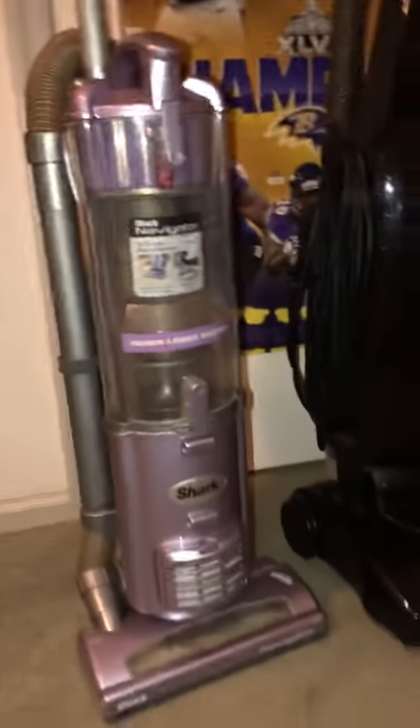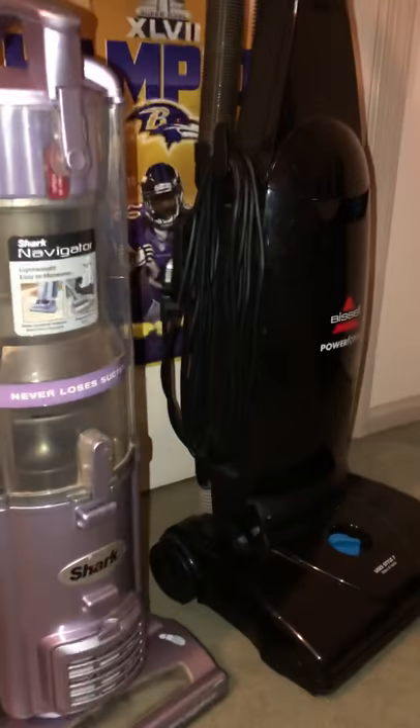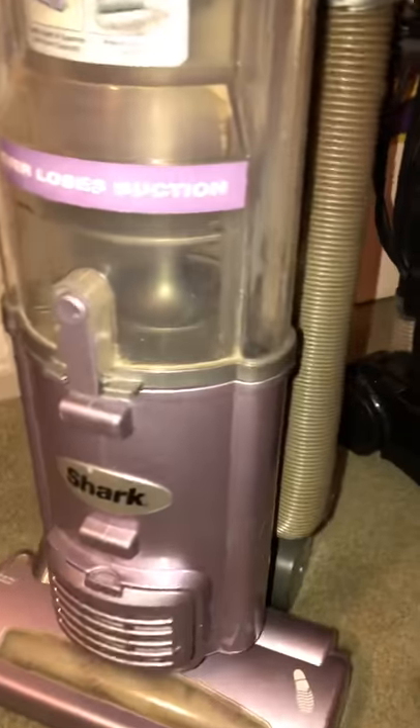This is collection update part one of two. This is my house — tomorrow we'll be doing my grandmother's house. Here's my Shark Navigator original MV-22 model. It's been cleaned a little bit.